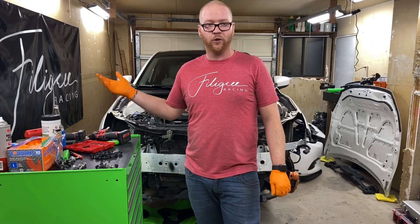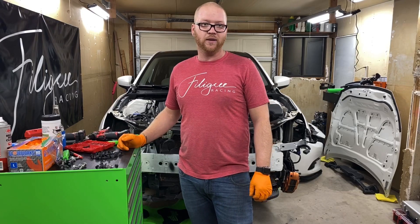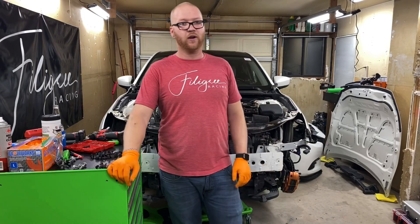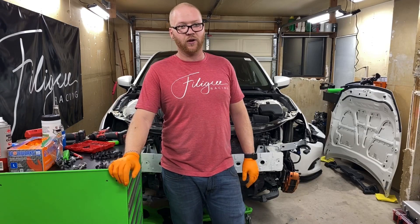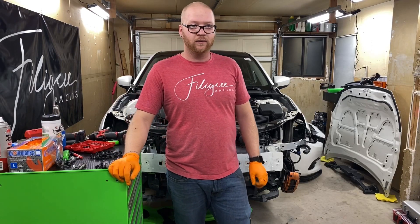As you can see, it came apart pretty quick and pretty fast — relatively easy. Next week we'll probably disassemble the bumper to pop the grill out, and we'll start modifying the grill. That sums up this week — thanks for watching.